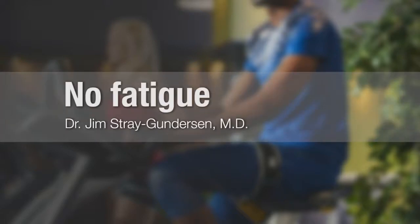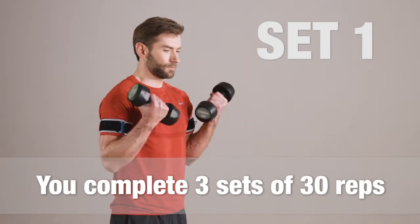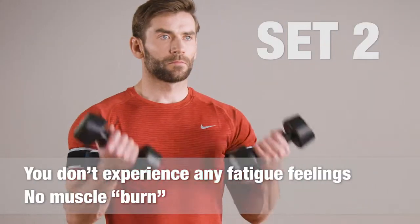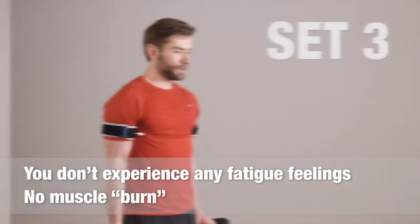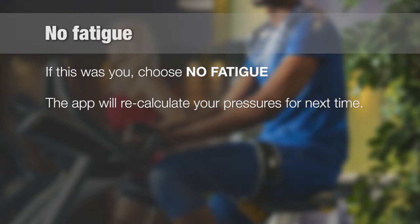No fatigue. When one is able to complete three sets of 30 repetitions of each exercise with no feelings of muscle fatigue or burning, the pressure in the belts is likely too low. By choosing the no fatigue choice, the application will automatically adjust the pressure settings for you on your next session.